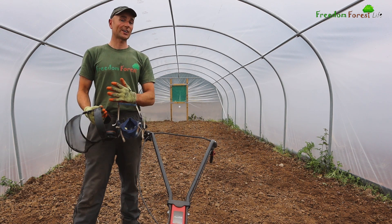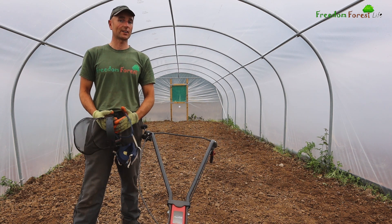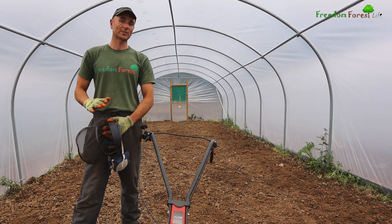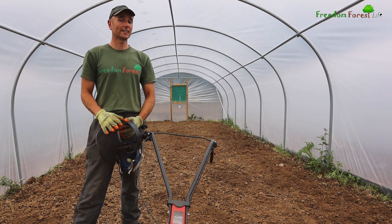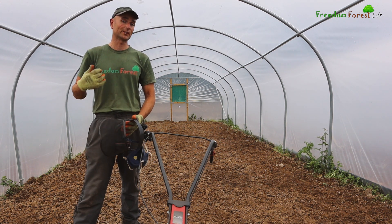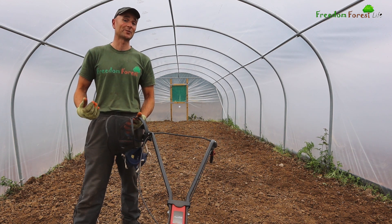It's a couple of hours later and I've now finished the tilling. The soil is much more level and fine, and at least I know the first two to three inches are soft for our roots so they're not going straight down into compacted, concrete-like soil.